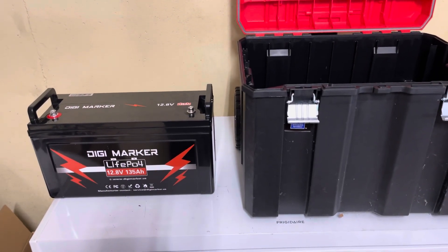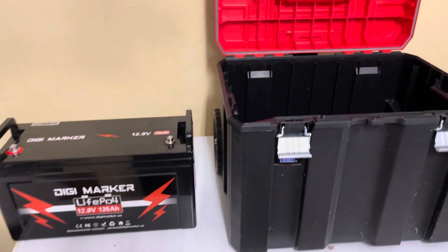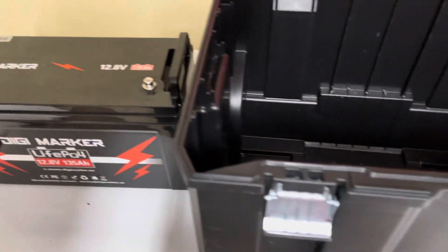We decided to go with a Digi marker battery — it's 135 amp hour, 12.8 volts. It fits really well inside the Versastack system, back in between the wheels. We're going to backfill it with some foam board and get everything nice and tight in there, because you want to really protect this battery from getting banged around since this thing will be mobile, and also from low temperatures so you don't freeze the cells.